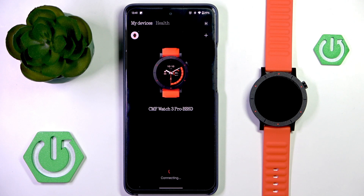Welcome to Hardlessed Info. In this video I'm going to show you how you can sync data from your CMF Nothing Watch Pro 3 with Strava, Google Health, and other apps.